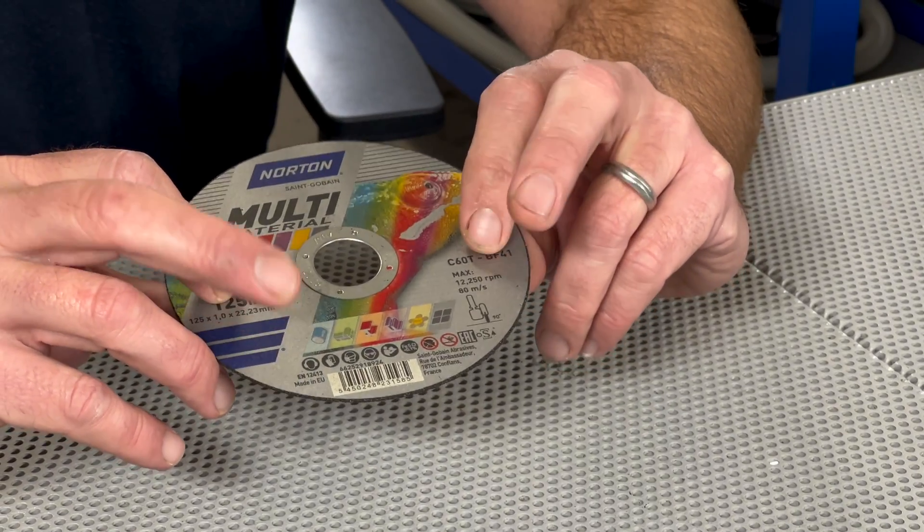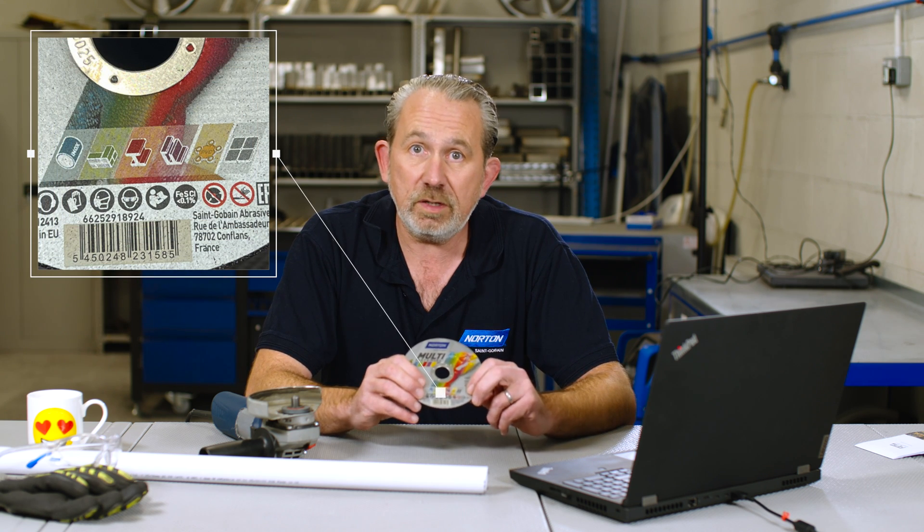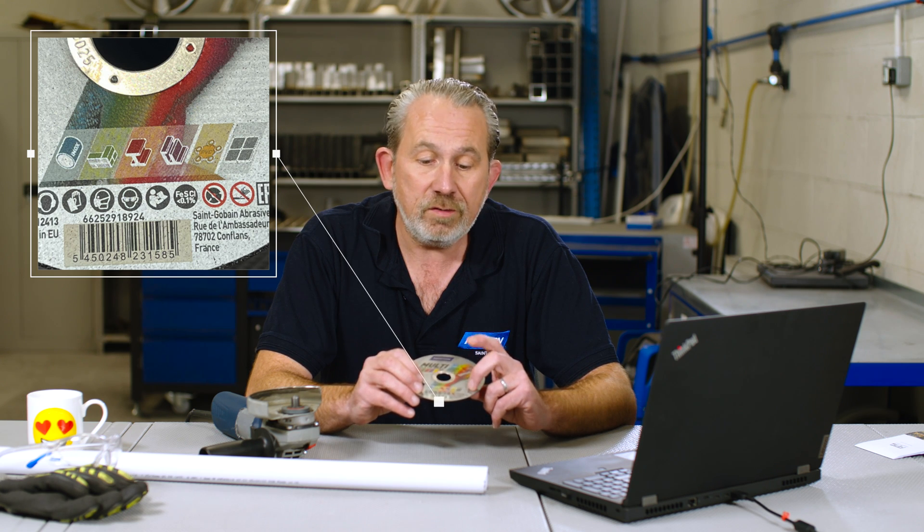Now, as it suggests, this disc can be used to cut lots of different types of material, such as stainless steel, carbon steel, ceramics, and aluminium. But most importantly for this question, it's rated to cut plastic too.